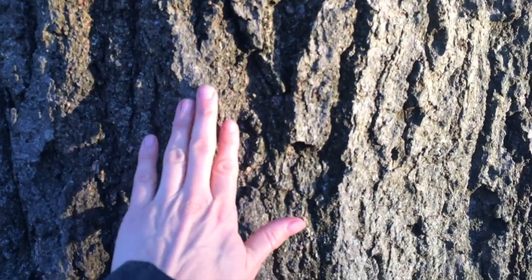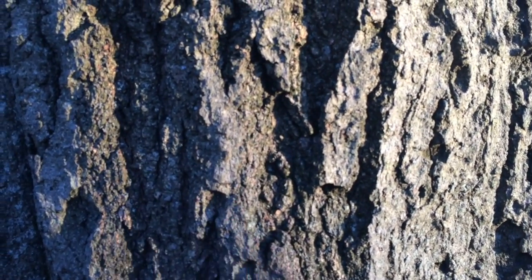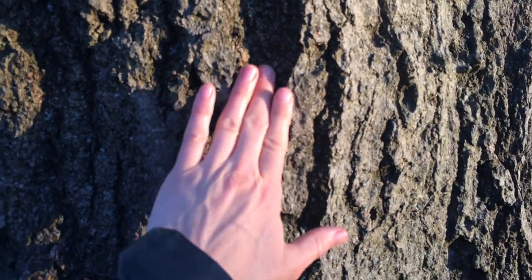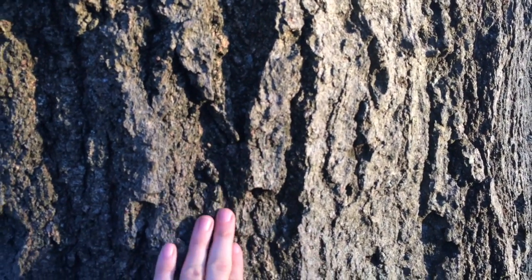I'm going to go up close and touch it. How do you think that would feel if you were touching it? It feels kind of rough and it has all these deep grooves in it. I wonder how old the tree is.